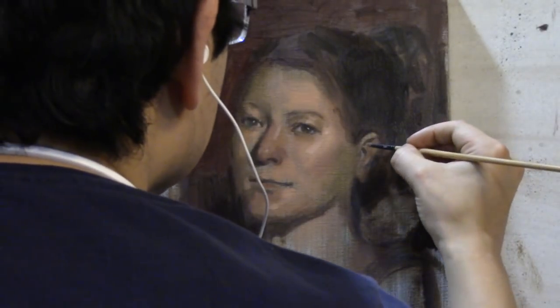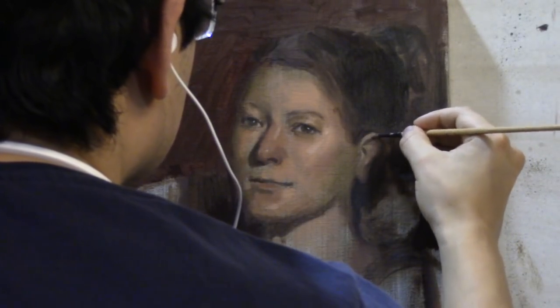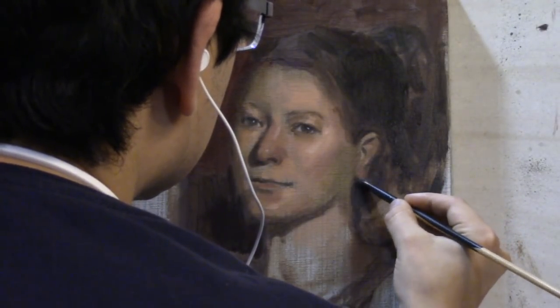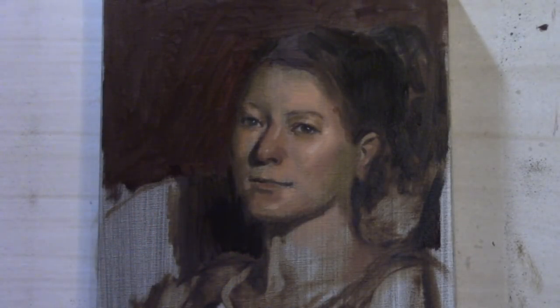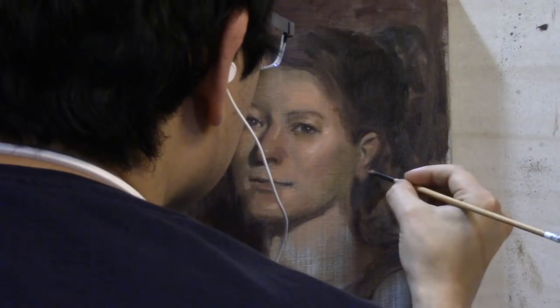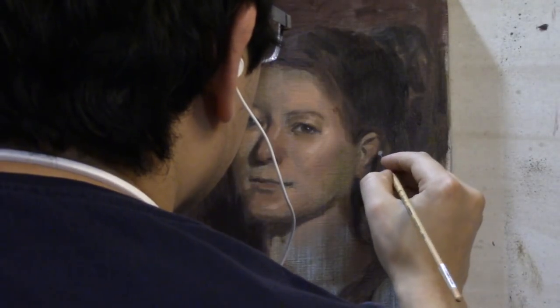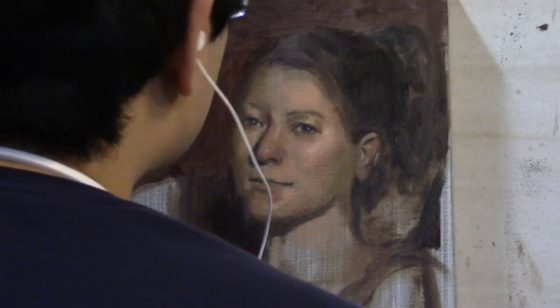This painting is now ready for me to set aside for a couple of days and let it dry, and we'll start again on the next pass. The total duration of this painting was about two and a half hours; my sittings usually range from two and a half to three and a half hours. Thank you for watching this week's portrait painting demonstration. Stay tuned for next week's episode four, where we push the forms and push the color a little bit further on this painting.